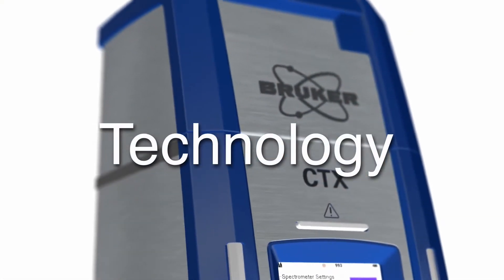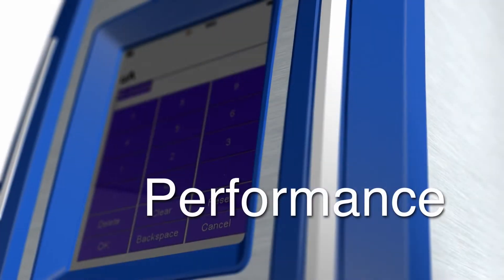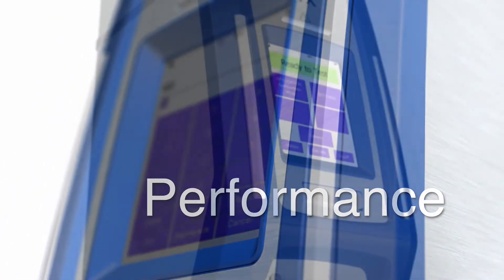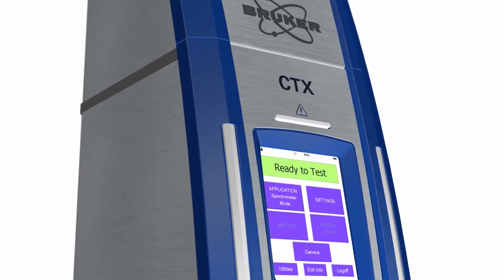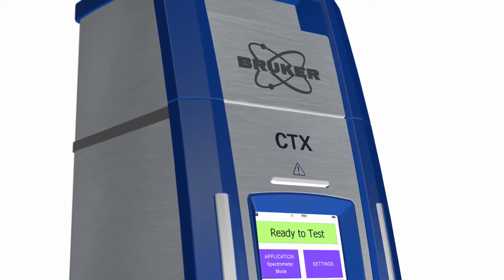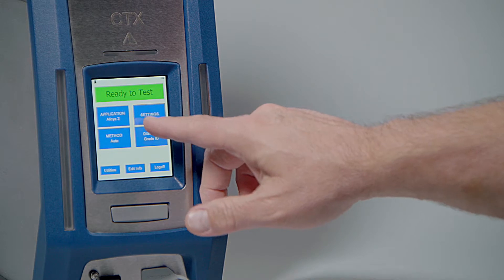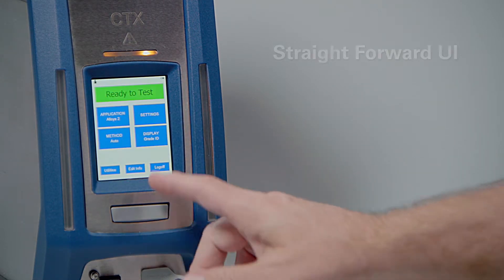The CTX is designed with the technology, safety design, and performance you have come to expect in analytical instruments from Bruker. The CTX incorporates all the portable XRF features you would expect for handheld XRF, but in a self-contained, safety-interlocked portable unit. The CTX has the same onboard software features as Bruker's proven S1 Titan.